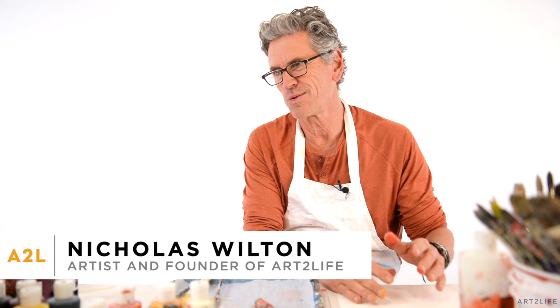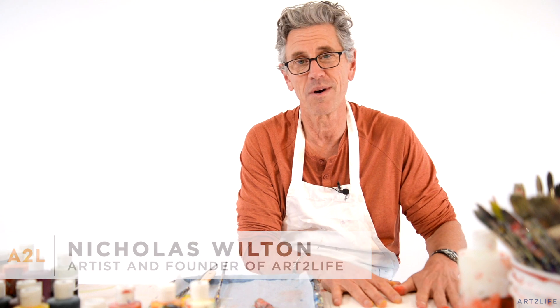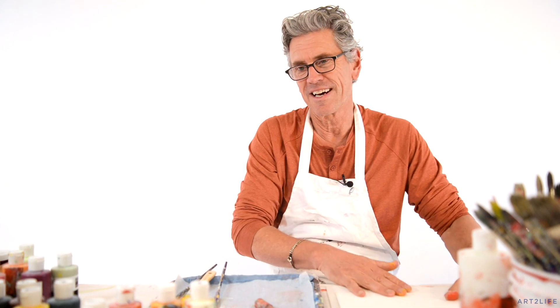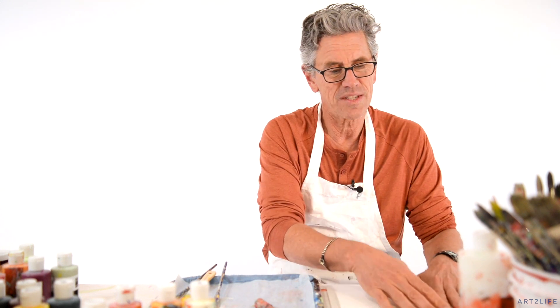Today I thought I'd show you this cool technique that I've been playing around with. Maybe it'd be something you'd want to try. I'm just going to show you. It starts with creating some underlying material under the paint that's not very stable. Check it out.